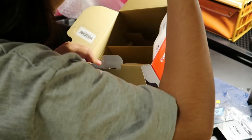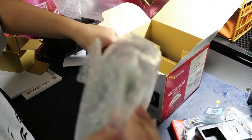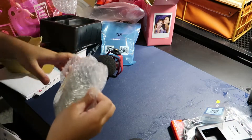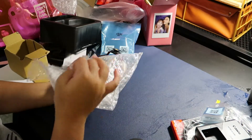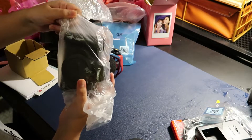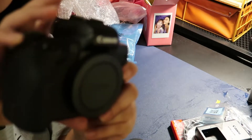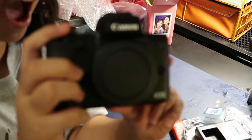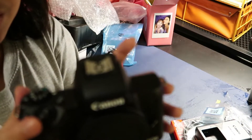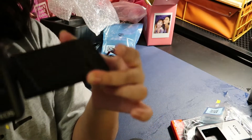Now let's move on to the actual body. There is me checking if I missed anything, but fortunately I didn't. So here is the actual body — it's still in the bubble wrap bag, so let's go ahead and open it. Here is how it looks. If you guys don't know, this is a mirrorless, so it has no mirror inside. I think it's easier to focus from what I know.